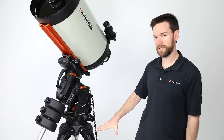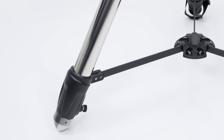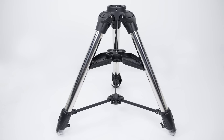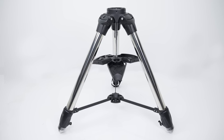It has a more substantial tripod with 2.75 inch diameter stainless steel tripod legs with a wider stance for improved stability. We now have our extra large versatile accessory tray that can remain installed with the tripod legs collapsed.